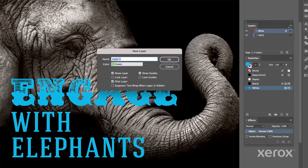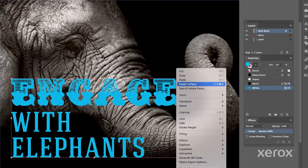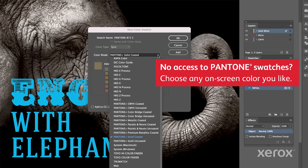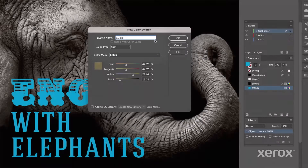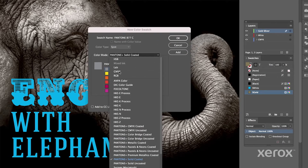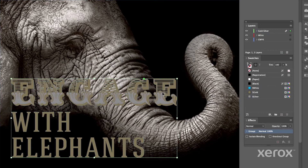Now we'll add a layer for our gold and silver. Copy the white art and paste it in place. Create a new gold swatch using Pantone 871C and name it S-Gold. For silver, create a new swatch using Pantone 877C and name it S-Silver. Then fill your desired objects.